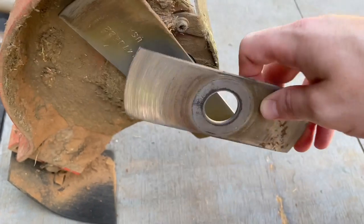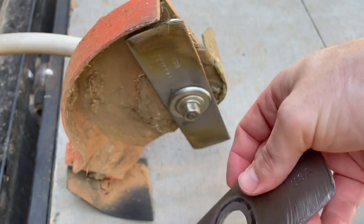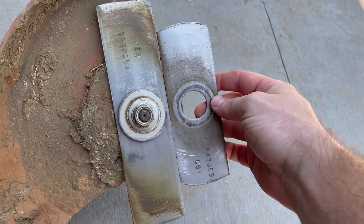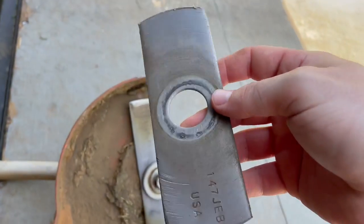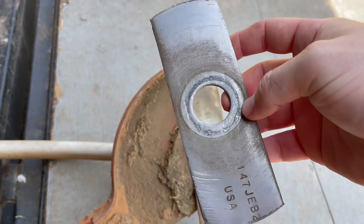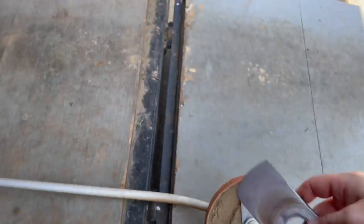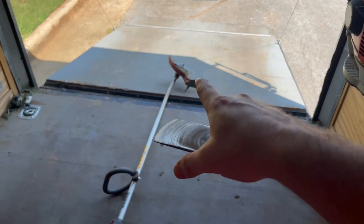First things first, make sure you have a good semi-fresh edger blade. This has only been used on one yard but it's two weeks old — I just replaced it this morning. Honestly I went way too long; normally I replace my edge blade every week. Don't skimp out on these. You can buy them off Amazon in like a 50-pack for right around $50, so they're basically a dollar a piece. If you go to your local hardware store, edger blades are like $8 a piece. A dollar a week to have clean edges is 100% worth it.